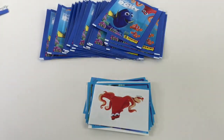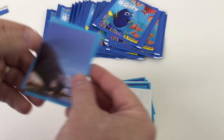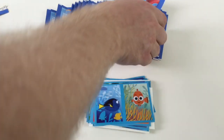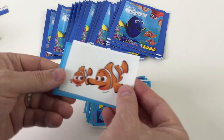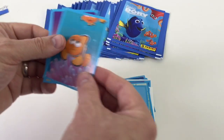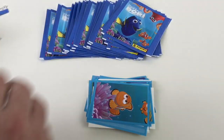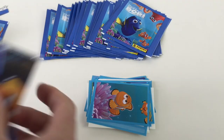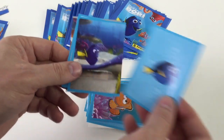We'll quickly scan through these. We've got him again, so he's a swap if anybody needs him. Obviously having quite a lot of packets, we will get a few swaps, but that's always good. They're good as swaps because you can stick them on other things — they've got like a transparent background. You can stick them on pretty much anything and they look good. But obviously if you're a child, make sure you ask your parents before you go sticking them on things.